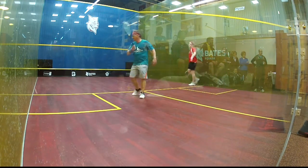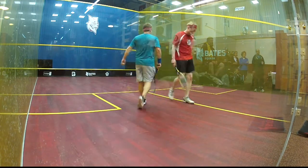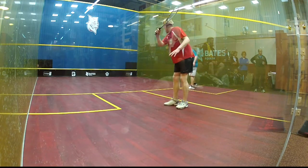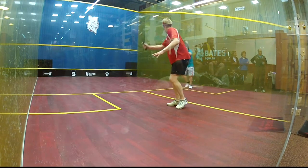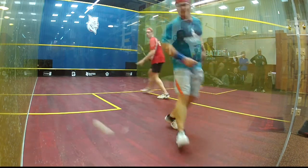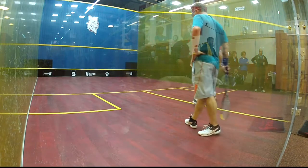Down! Nice! Alright, let's go! Hand out, 3-6! Here we go Jan! Up! Up! Up! Up! Up! Up! Nice ball! Right, 7-3!